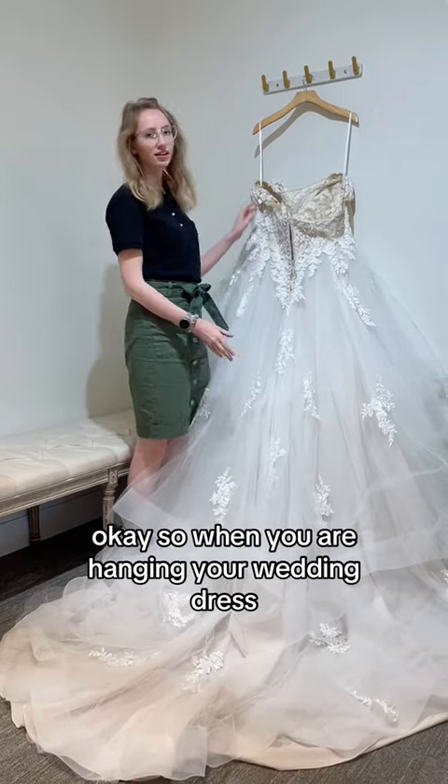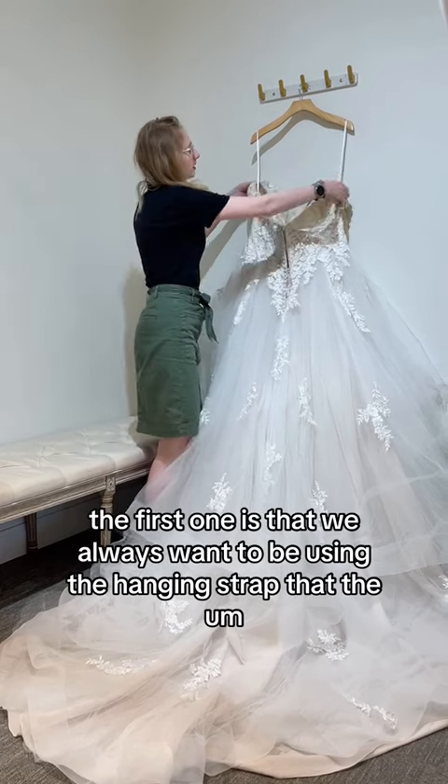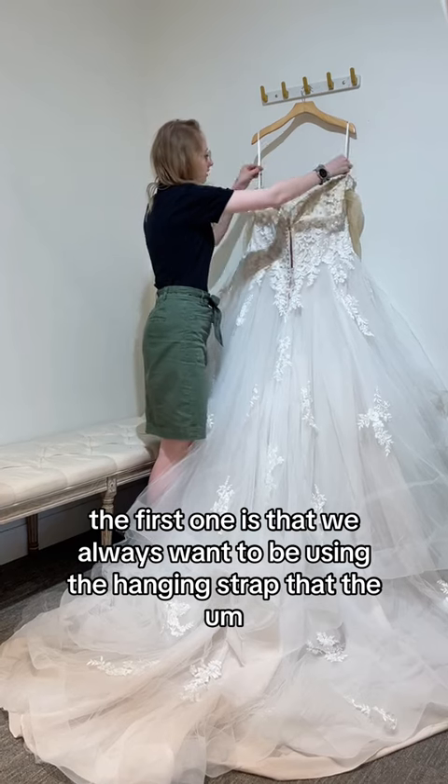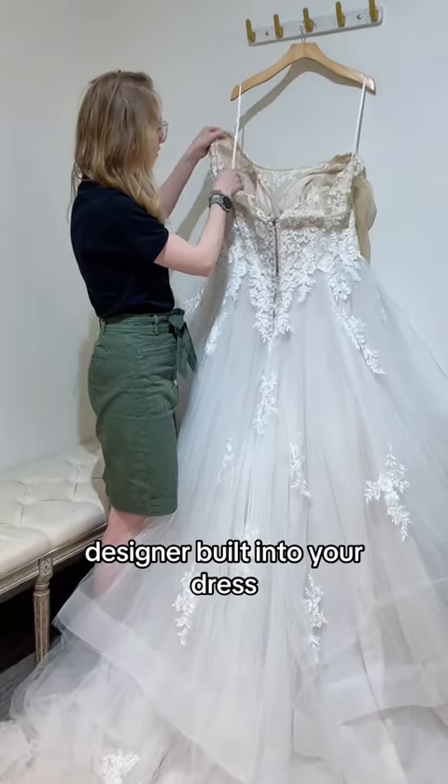When you are hanging your wedding dress, there's a few really important things to know. The first one is that we always want to be using the hanging strap that the designer built into your dress.